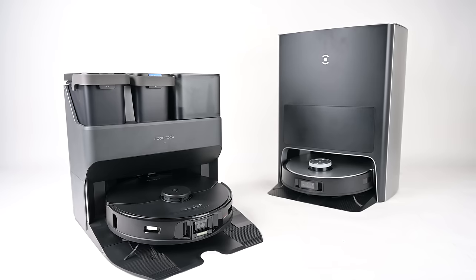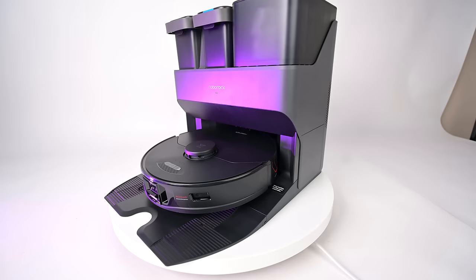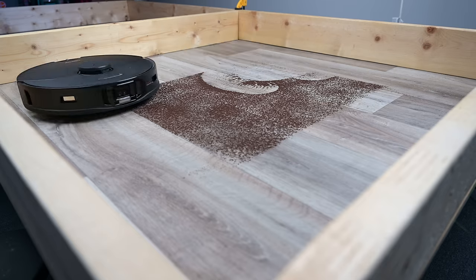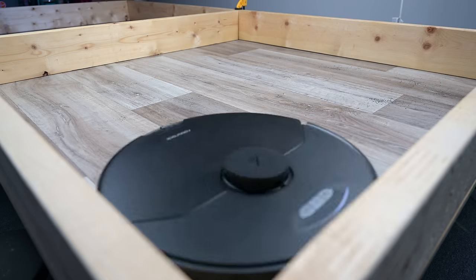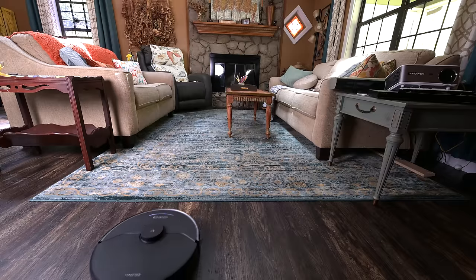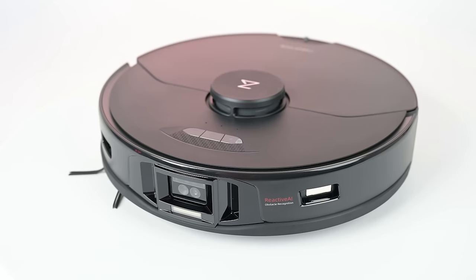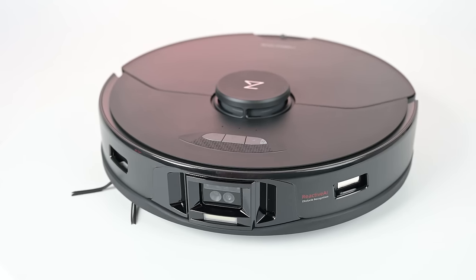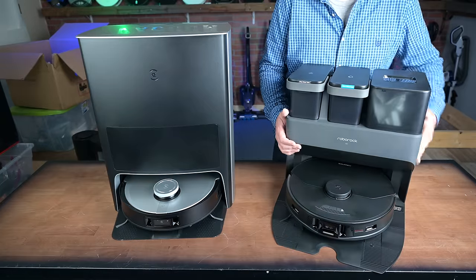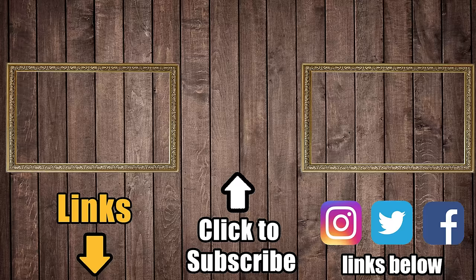So which is best? The Roborock S7 Max-V is the better system overall than the Ecovacs X1 Omni. It was a better vacuum on hard floors and carpet deep cleaning, better with obstacle avoidance, and its ability to mop hard floors and vacuum carpets in the same run is a big advantage. In general it felt less temperamental than the Omni X1. They're both extremely good products, but that's my two cents. Links in the description, and be sure to subscribe to Vacuum Wars before you leave. Thanks for watching.